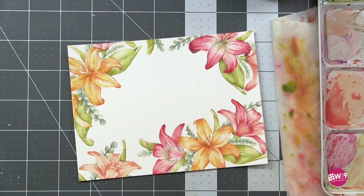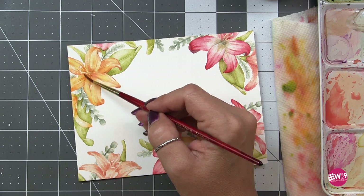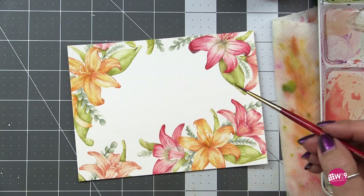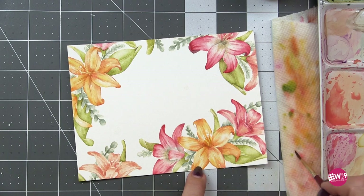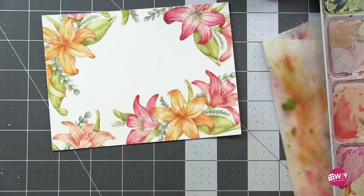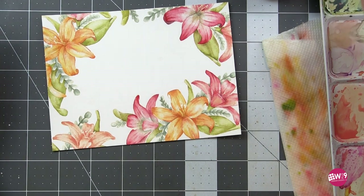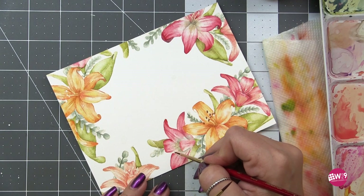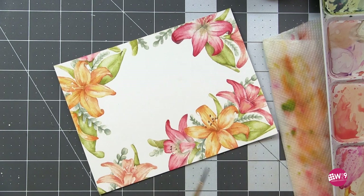I'm going to take that same flower color, water it way down — lots of water, very little pigment — and glaze that over the stamens. Looking at reference photos, the stamens are often the same color as the flower, just a lighter version. So a very light wash of pink over the pink stamens, a very light wash of yellow over the yellow ones. Because watercolor is transparent, this dilute layer won't block out what's already done underneath.